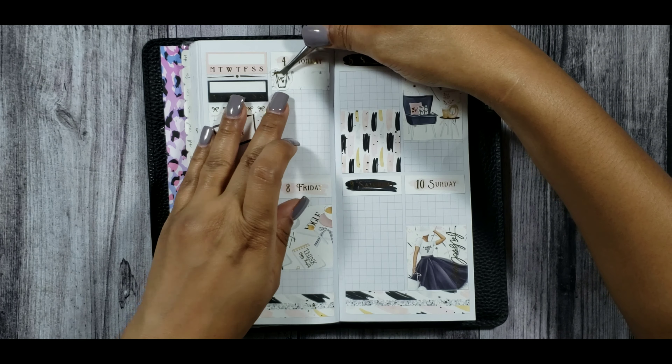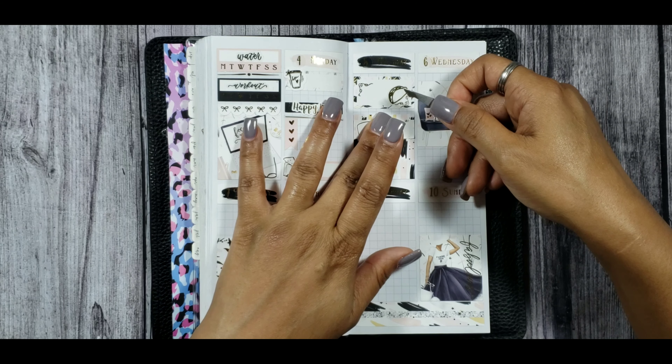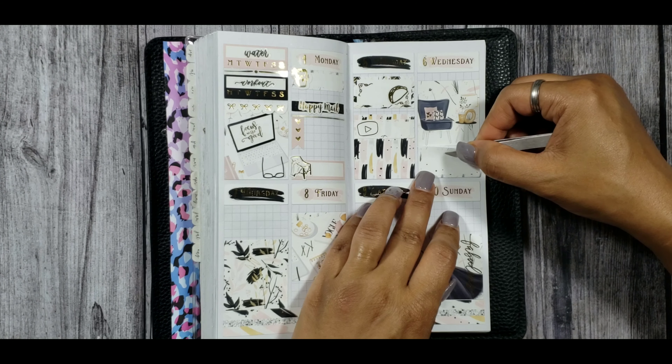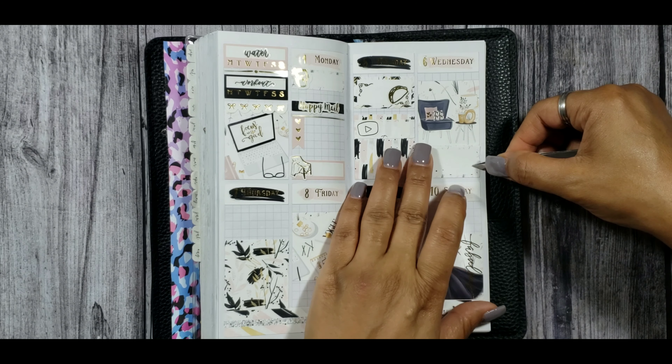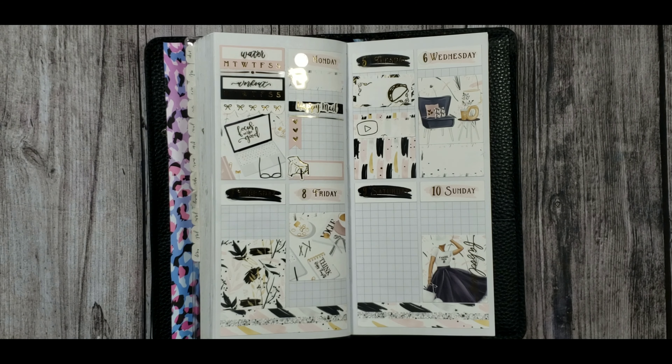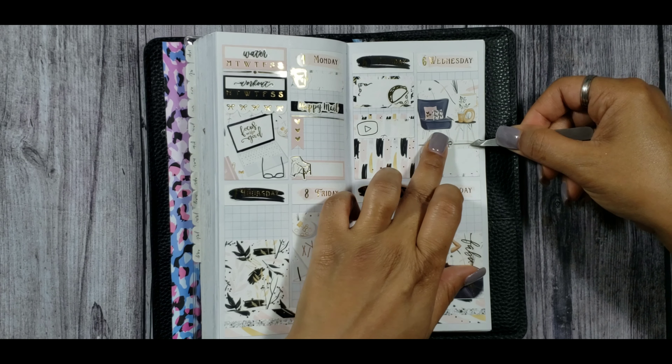Hopping over to Tuesday, I put down a half box along with a taco icon — using this to indicate that it was Taco Tuesday but also Cinco de Mayo, so I thought that was perfect. Then I put down a quarter box along with a play button from our black stickers. That taco was from Inky in the Brain, and I'll be uploading my B6 spread on that day.